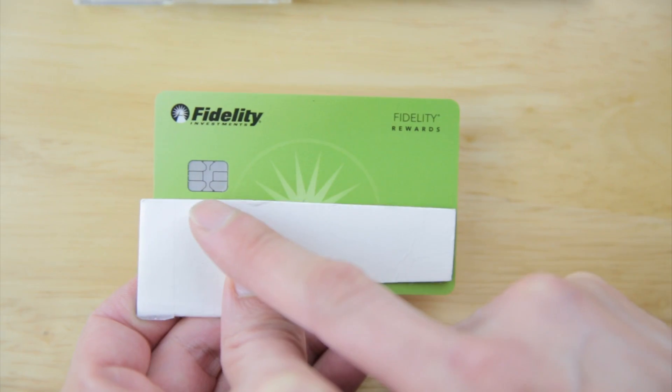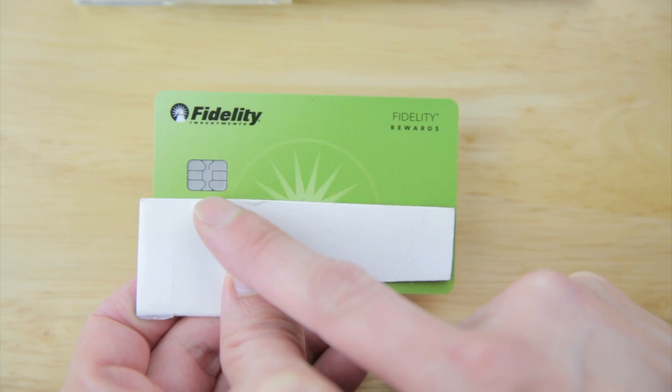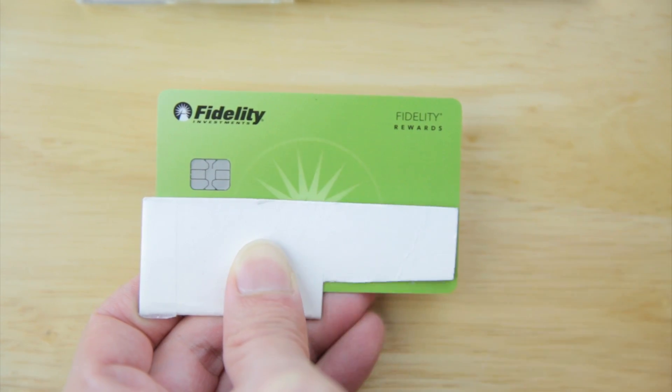Hey, how's it going everybody? This is Beat the Bush. Today we're gonna look at one of these chip cards and actually rip it open to see what the chip inside looks like. The chip resides mainly in the back of this contact area, so I'm just gonna cut it out first.